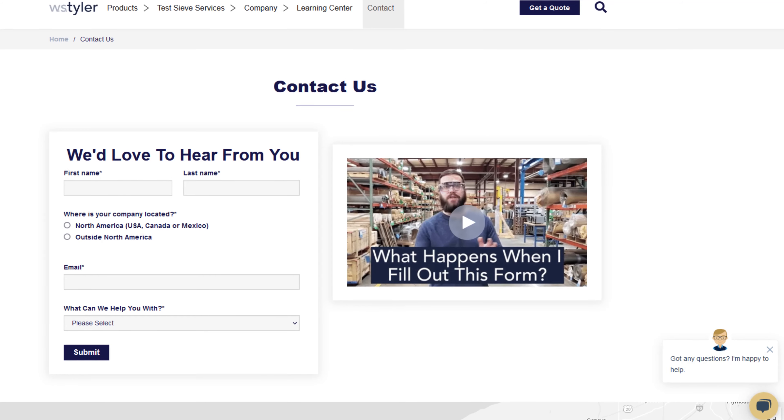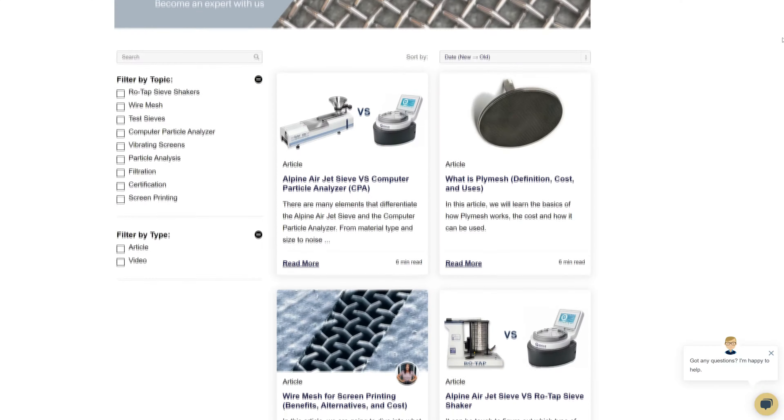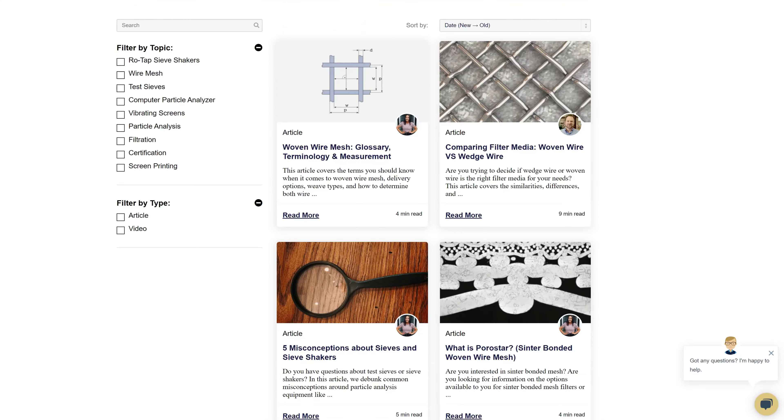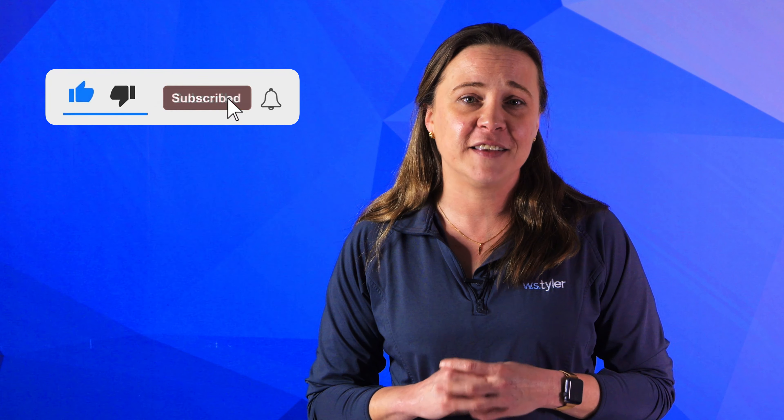Thanks so much for watching. If you have any questions, fill out a contact us form so that we can answer your specific requests — just click the link in the description. If you'd like to learn more about Woven Wire Mesh or our many other products, we have a learning center filled with written and video content to make you an expert. Just click the second link. Don't forget to click the subscribe button and ring that bell to keep up with all things W.S. Tyler. My name is Candice Blaker and I'll see you around in the next video. Bye for now.